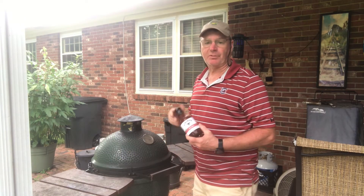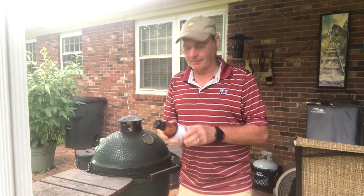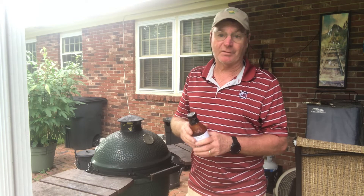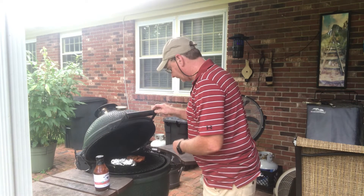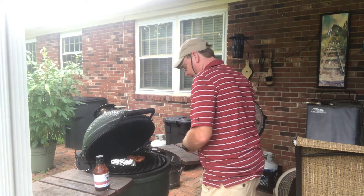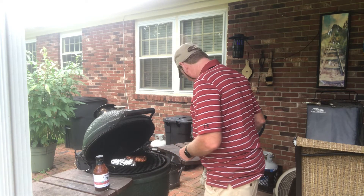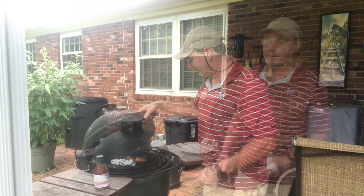We got the barbecue sauce on — it's Kinder's Organic Barbecue Sauce, hot barbecue. It's not really all that hot but it's got a good flavor to it. Not advertising, just — it's good. If you watch this video, see if you can find it; I was able to find this at Kroger. Look one more time — oh, that's looking good, that's looking good.